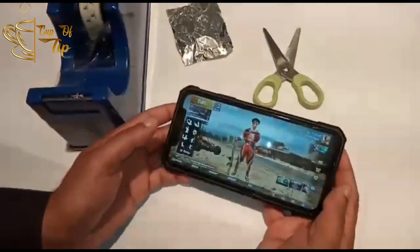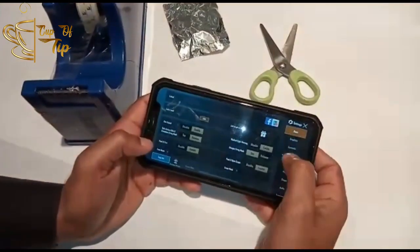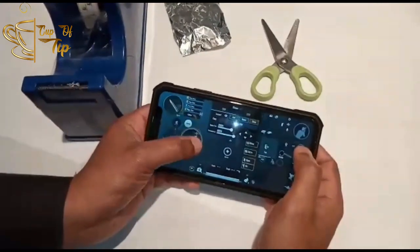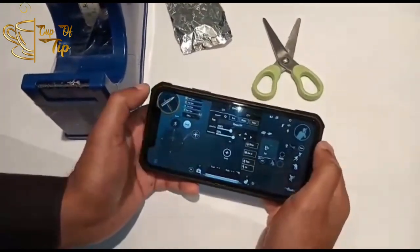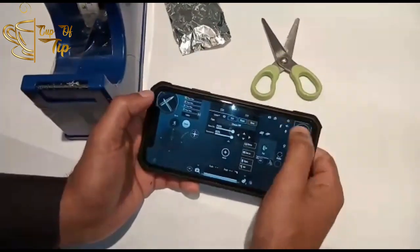Model-la PUBG-la control settings-ku poi, control settings-la trigger irukkira edatha position change panndi kolunga. Adhu vandhi up to you guys — adhi naan eppadi phone hold pandren, and the level-ukku peak-iyum, trigger-iyum position change panndi kolunga.